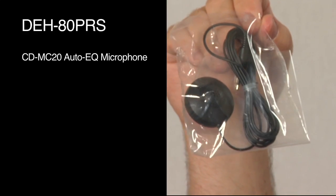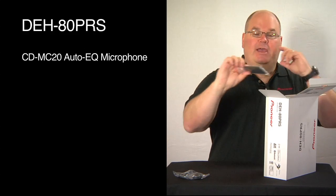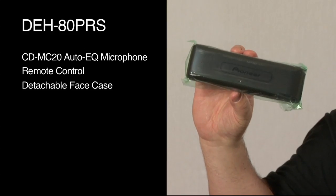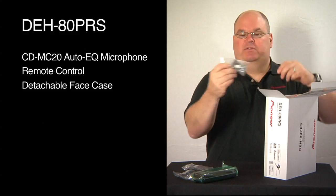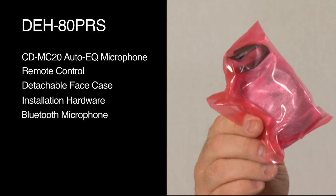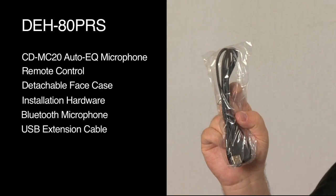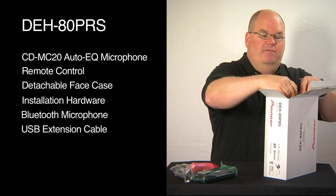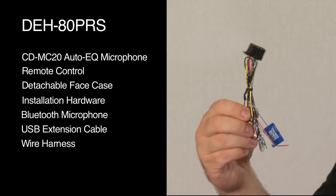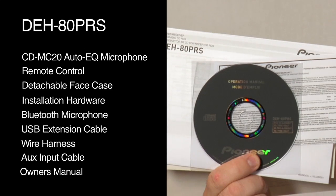First, we have our CD MC20 microphone for auto EQ calibration. We have our wireless remote control. We've got a carrying case for the detachable face. We have some installation hardware. We have a Bluetooth microphone for hands-free calling, and a USB extension because the USB input is on the back of this radio. We have our wire harness for hooking up the power and ground in the car, and our auxiliary input wire. Here's our owner's manual.